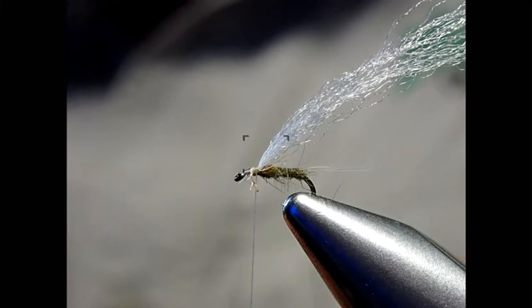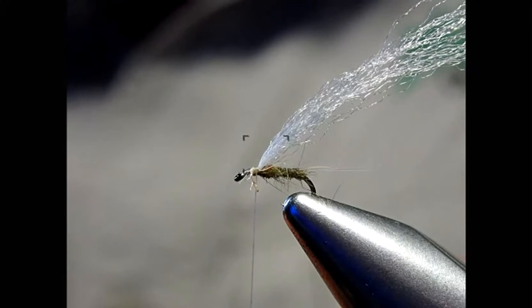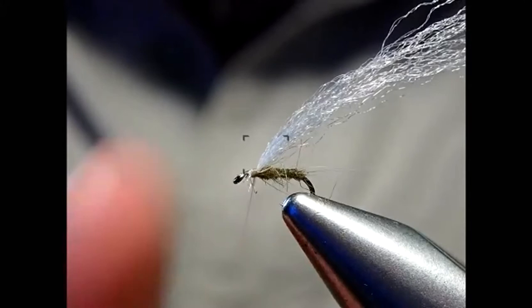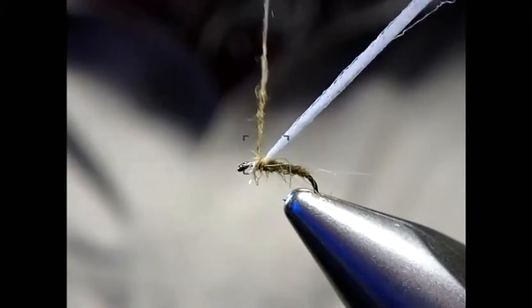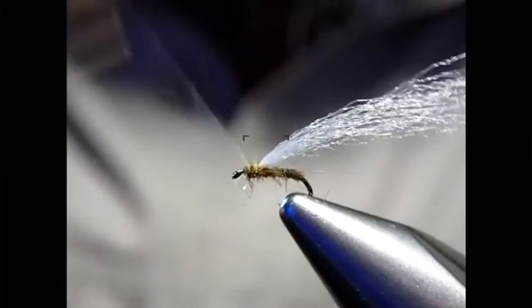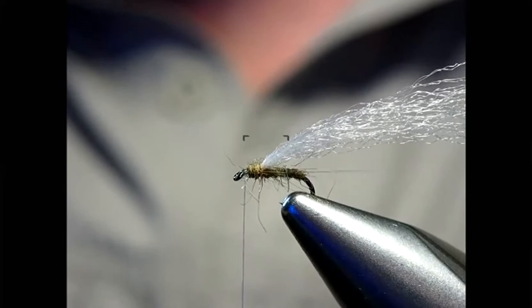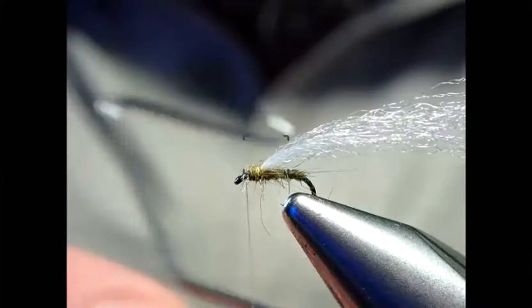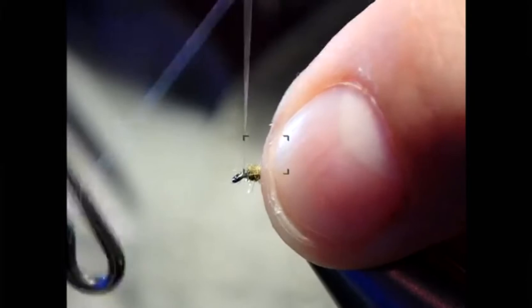You can change the thorax color if you want to make it more realistic, but I'll stick to the same color. Snowshoe rabbit dubbing is quite buoyant. I just want to form a bit of a bulbous head and then bring it forward. With small flies there's potentially a lot of thread wraps, but this ultra-fine diameter thread hides away to nothing — that's the beauty of Semperfli Nano threads. A couple of turns to tie off and that's our RS2.